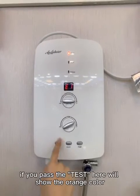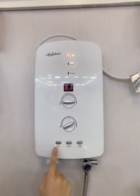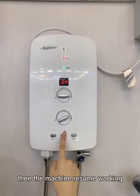If you press the test key here, it will show the orange color, and here will show E1. Press the reset key, then the machine will show the lock key.